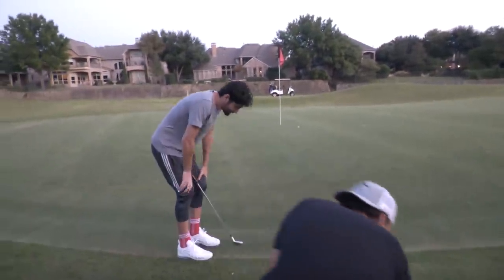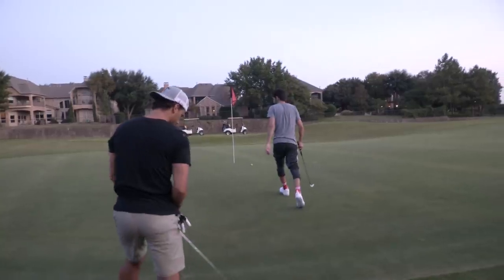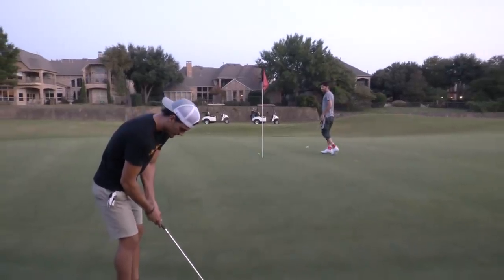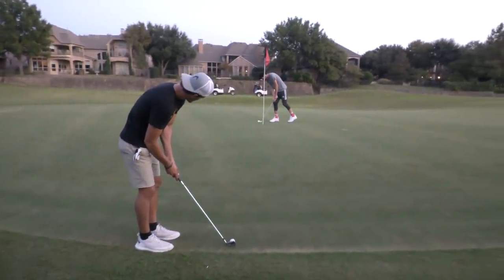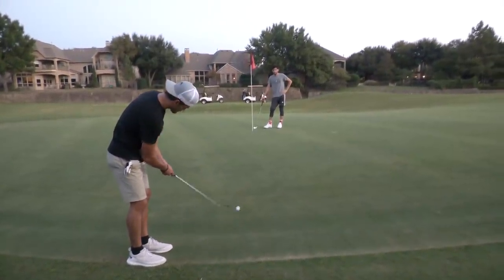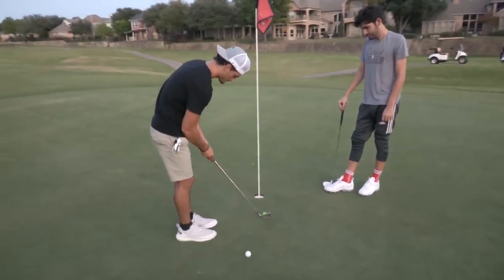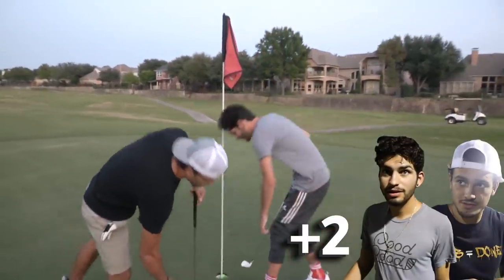I'm gonna use my favorite club in the golf bag - a p-wedge - and wing it here we go for birdie. Dang, that was pretty good though - I popped it. I mean I tapped in for par. Matt - he spun it off with the holes in the club. Anyway, that's our first par of the day - two pars in a row actually.